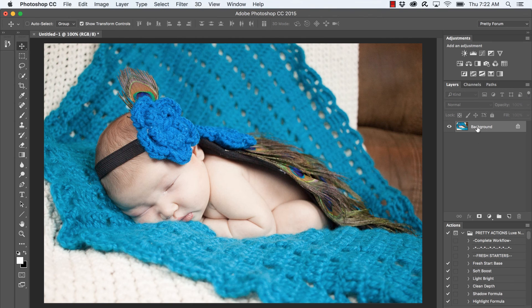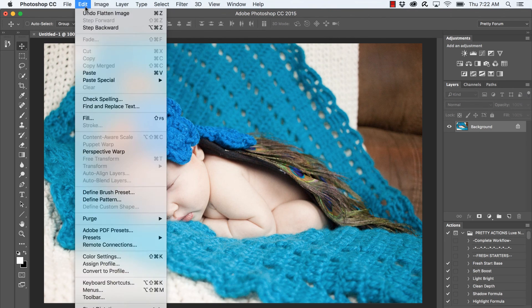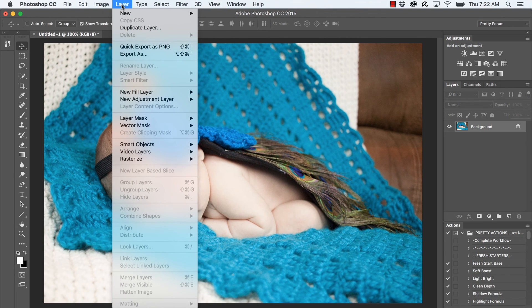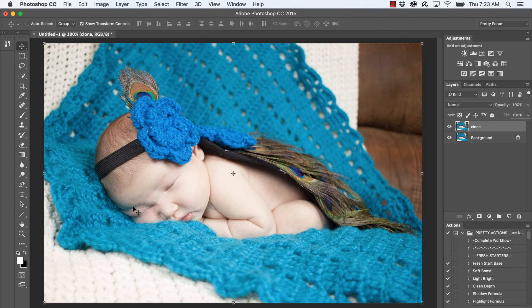Let's get started by duplicating our background layer. I never like to work on the background layer because if you make any mistakes it's hard to go back. In the menu bar, go to Layer and select Duplicate Layer. I'll name this 'clone' since we're going to do some cloning. Let's select our clone tool in the toolbar — if you don't see it, just right-click and select it.